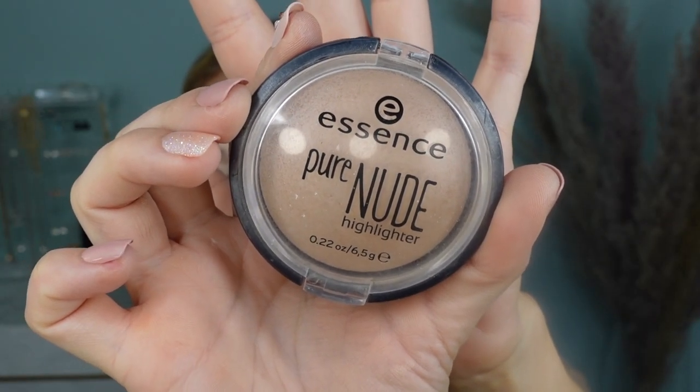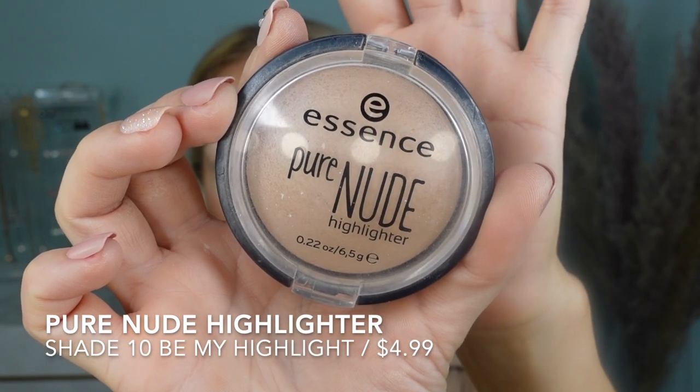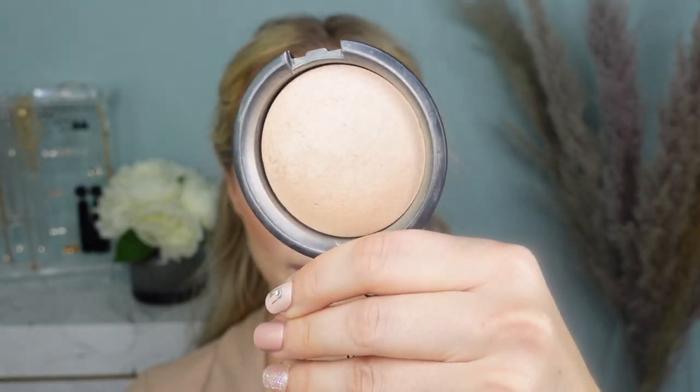I'm going to add the highlighter — the classic Your Nude Highlighter in shade 10 Be My Highlight. This has been loved for a very long time. This product is going to last forever because it is very firmly pressed. It is that subtle highlight — you can't really overbuild it. You can intensify it a little bit but you cannot overdo it because it is very subtle with a pearly finish — that from-within glow where you don't know where it starts and where it ends. It just glows very seamlessly. Oh my god, it's so pretty.